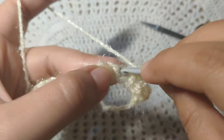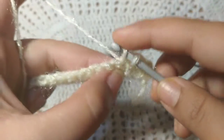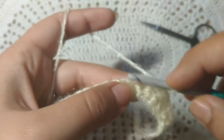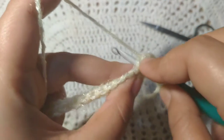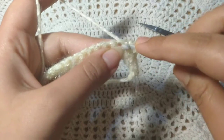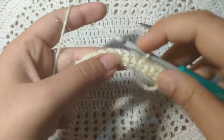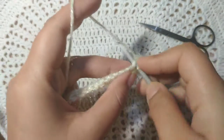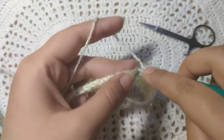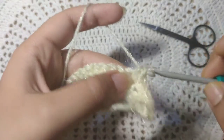You have to put your hook in the gap here, just below the first thread. Put your hook just below it and pull through, then yarn over, pull down your hook, pull through. There will be two stitches on your hook. Yarn over, pull through again. Put your hook to the next stitch, yarn over, pull through, yarn over, pull through.